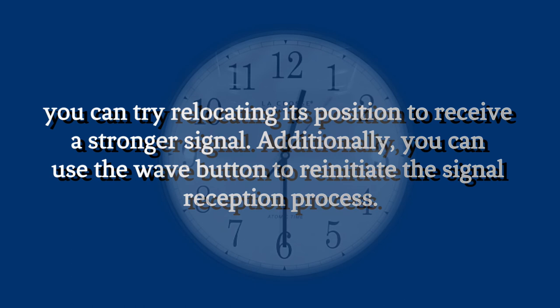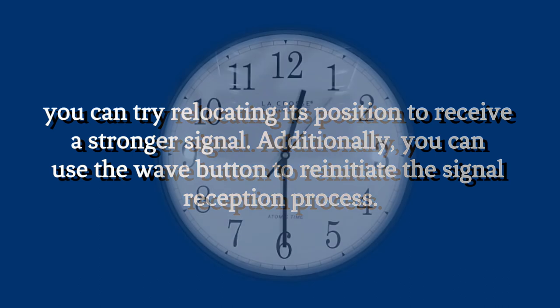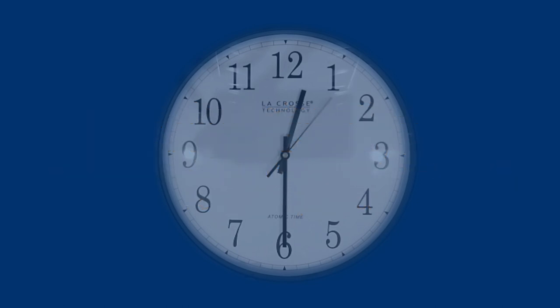That's it for today's video. I hope you found this guide helpful in setting up your atomic clock. Until next time, take care and stay punctual.